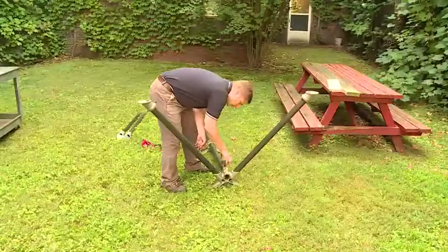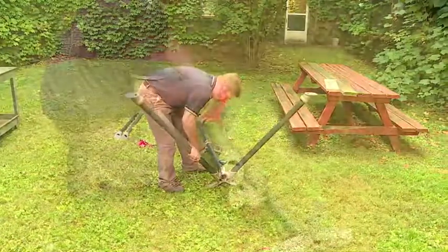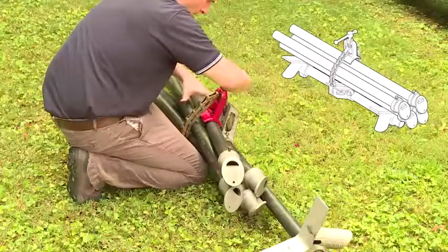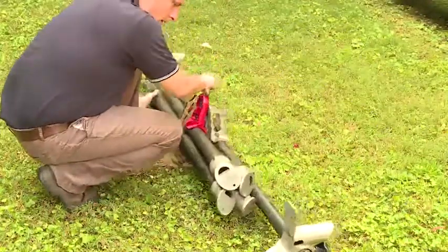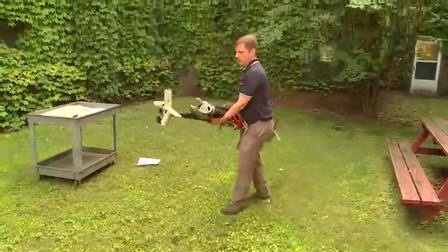When the pipe stand has to be taken apart and transported, merely loosen the knobs or bolts and clamp the legs in the frames. Remove the four legs and place them in the V's, securing them to the rest of the stand with the chain pipe clamp. The entire assembly can now be carried as one compact bundle.